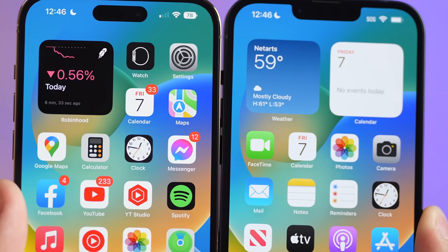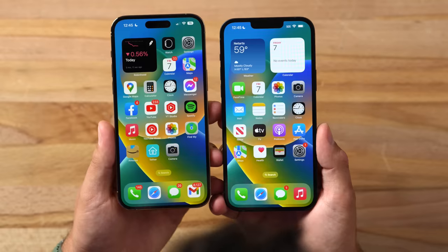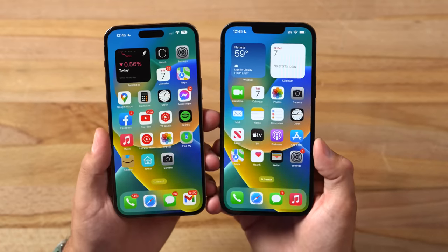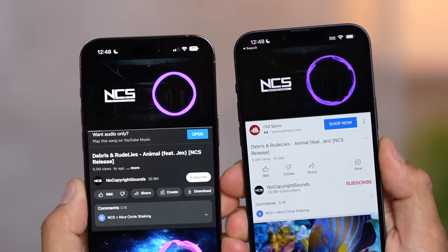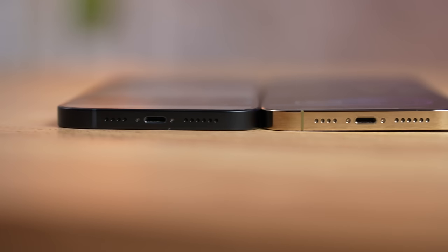The bezels are slimmer on the 14 Pro Max, though it's not a huge difference. There are a lot of other display differences we'll cover in a bit, but first I want to test the speakers — the 14 Pro Max sounds amazing and I'm hoping the 14 Plus does as well.